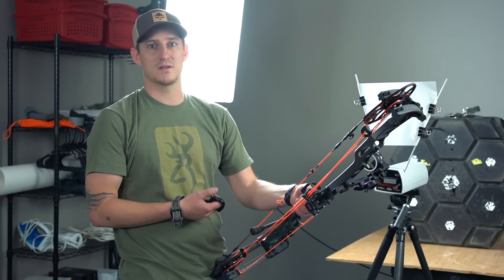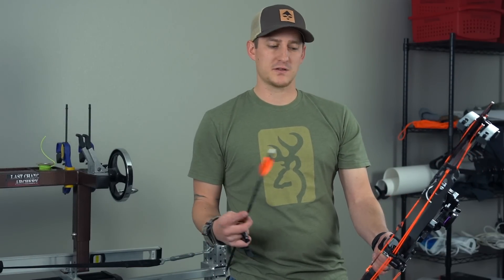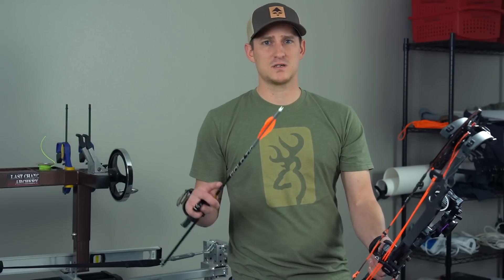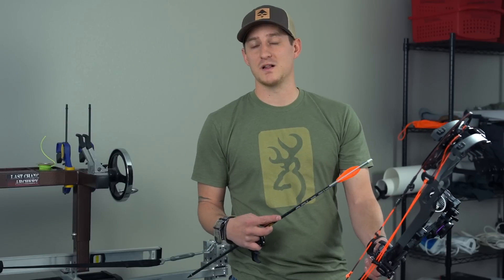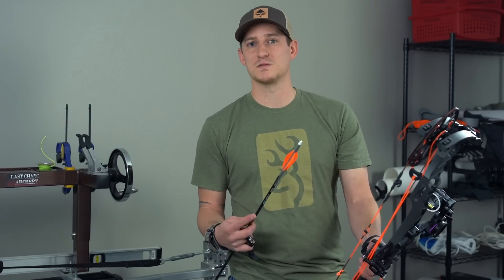Alright guys, as you can see through paper, we finally got a good tear through the bow — it took three arrows but we're happy with everything. We're going to move on to some other steps for the tuning. If you have any questions on this process, particularly with paper tuning, drop them in the comments below. Make sure you hit subscribe — that'll send you an email every time we release a new video throughout this bow build series and any new hunting films we have coming out.